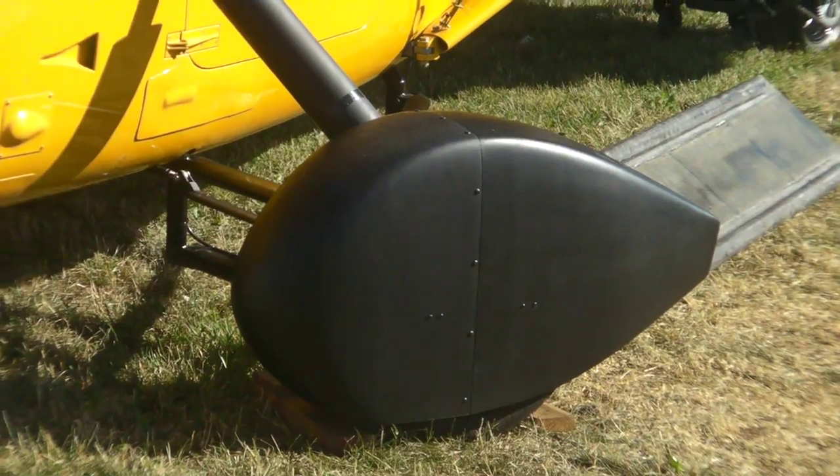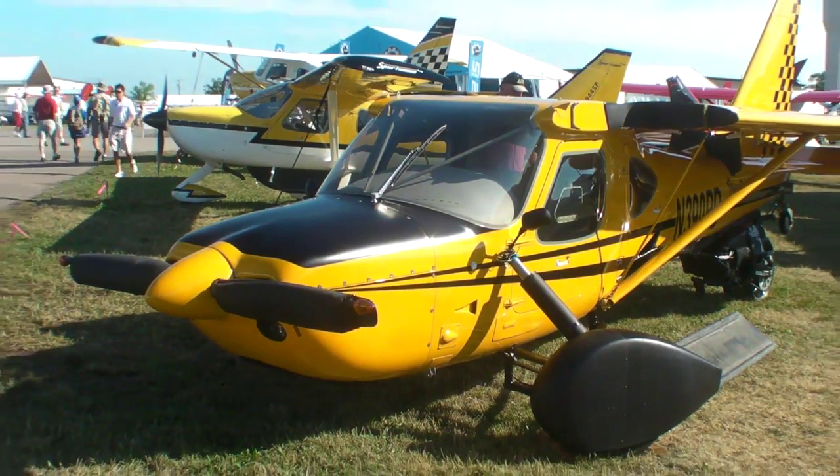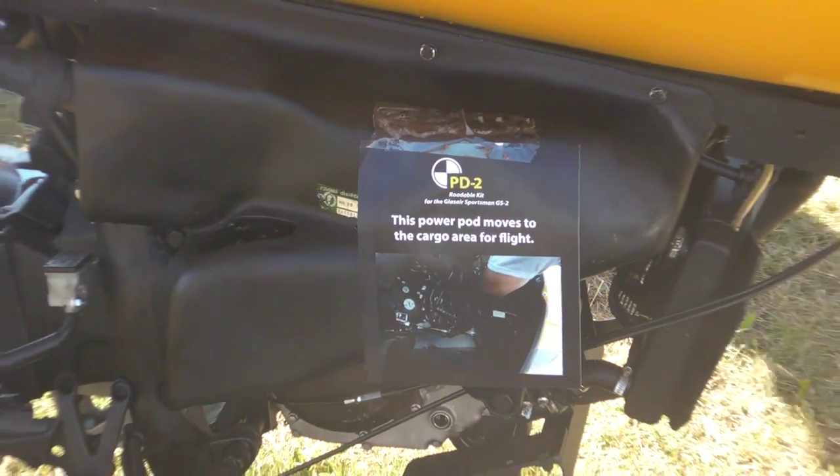The basic design philosophy requires that we introduce no new points of failure for flight, so this means we need a separate drive engine for the ground mode. The PowerPod has a little 50 horsepower, four-stroke, single-cylinder, liquid-cooled Kawasaki engine.